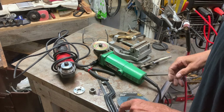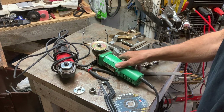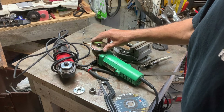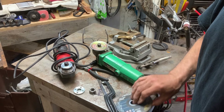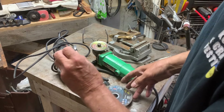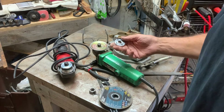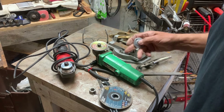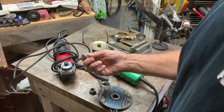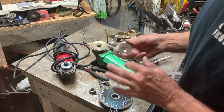Hey guys, funny little story — I was down on the boat grinding some little projects, and I was changing out my disc on my cutoff wheel. The little lockdown nut went flying out of my hand, hit the dock, and rolled right into the drink. I thought, oh geez. I tried to locate one of these but haven't had very good luck.